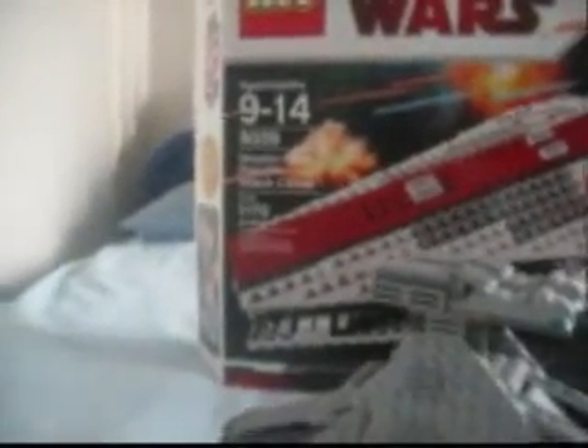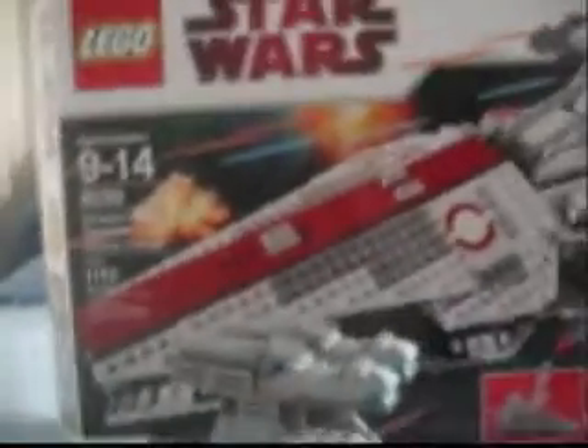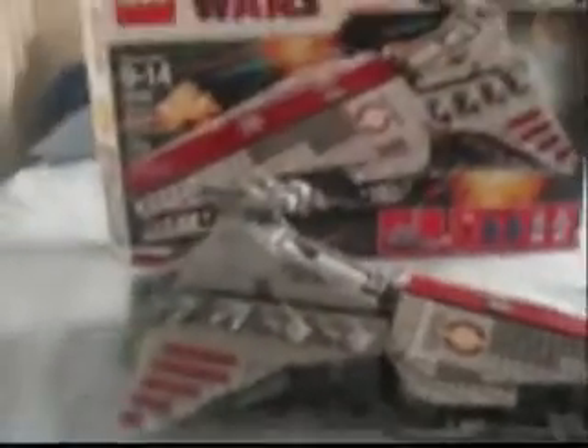Hey guys, BorrowDaisyStudios here, and I will be doing a review on set 8039 Venator-class Republic Attack Cruiser, ages 9-14, and it has 1,170 pieces. Now this is my first review on a really, really big kind of Lego set. So we'll see how that goes. No, I'm kidding.